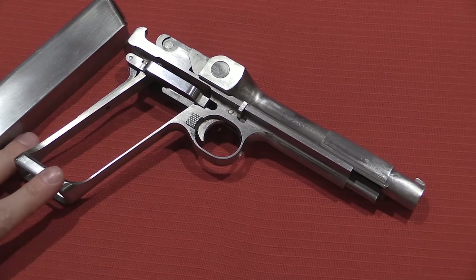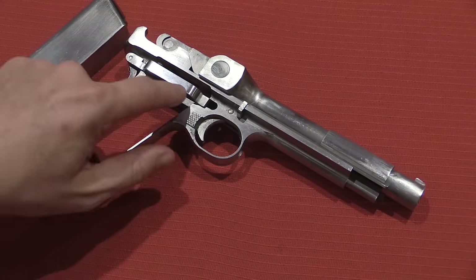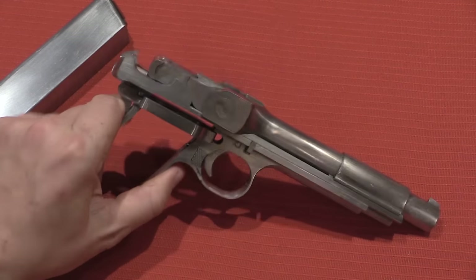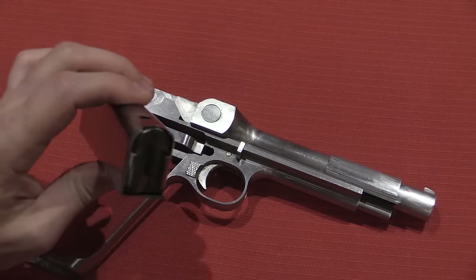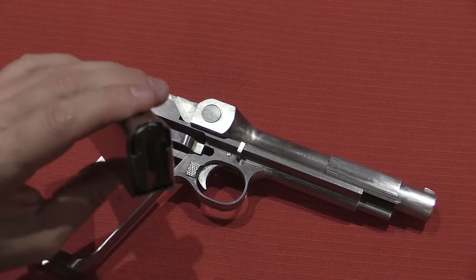I don't have any data on the .45 Ross — there are some articles out there, but I don't have access to them at the moment I'm recording this video. I don't have a whole lot I can tell you about .45 Ross, except that it is, in size, quite similar to the .45 ACP. I suspect it's about 2mm longer.